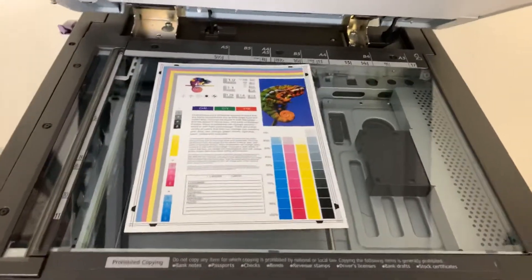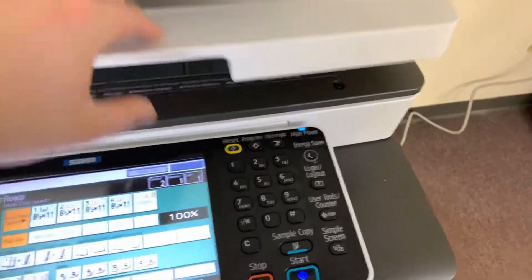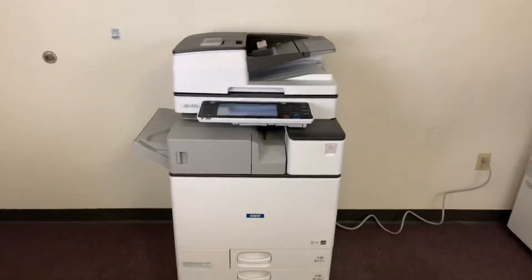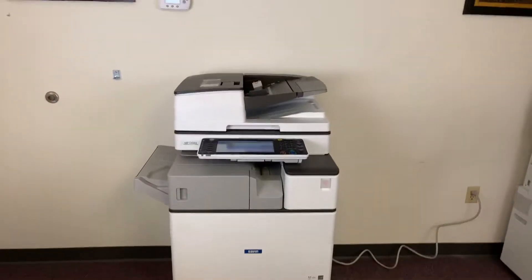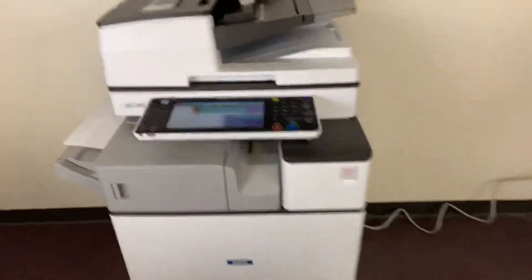Now we'll go ahead and run a few test copies to show the color quality in this machine. It's our color copy test chart and we'll just run two color copies. This machine is 45 pages per minute color and black and white, and it comes with a duplexing feature which allows it to do double-sided copies and prints.